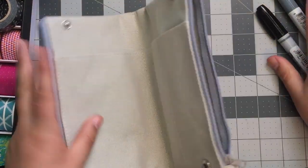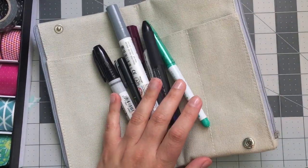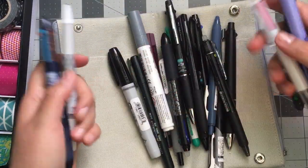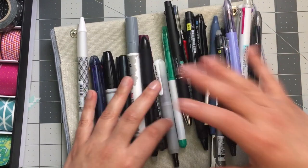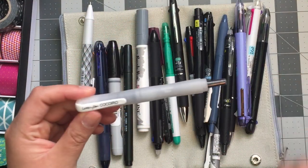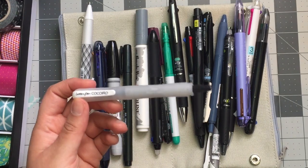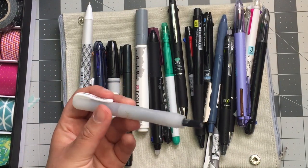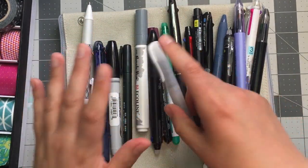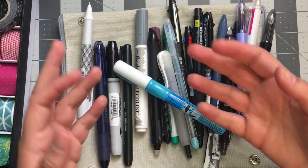Okay, good luck to me getting all this stuff back in there. If any of these pens caught your eye, the one I recommend most is the Zig Letter Pen Cocoiro — it works great on Tomoe River paper and any paper, and it can be used as a fine tip pen or a brush lettering pen. I love felt tip pens and I love this one so much. Don't forget to like, comment, and subscribe. I hope this was helpful — thanks for watching and I'll talk to you soon!